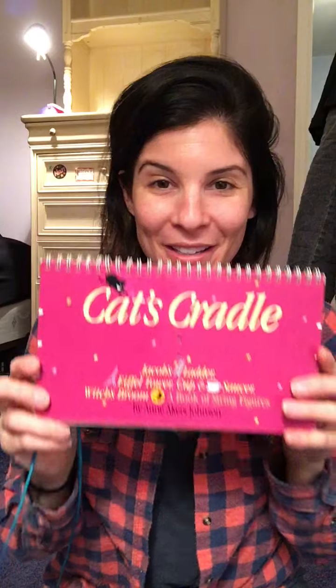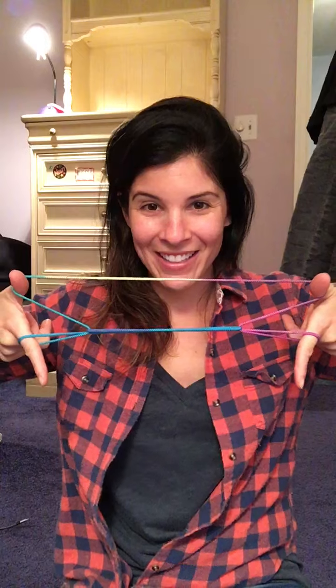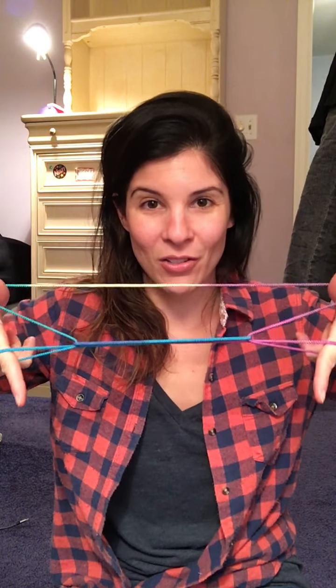Hey gang, so I found something pretty amazing going through some stuff — I don't know if you'll remember this. The first one I'm gonna do for you is the cup and saucer. Do you see it? The cup and the saucer.